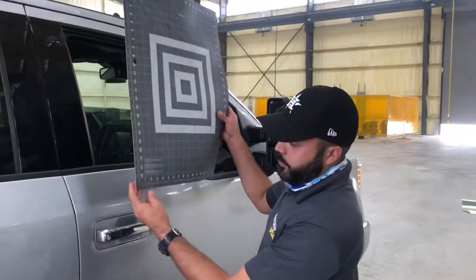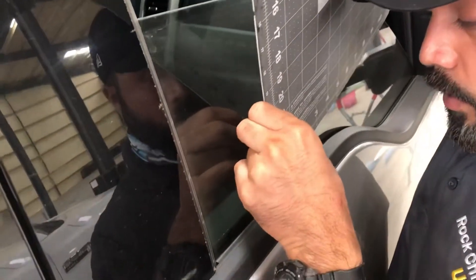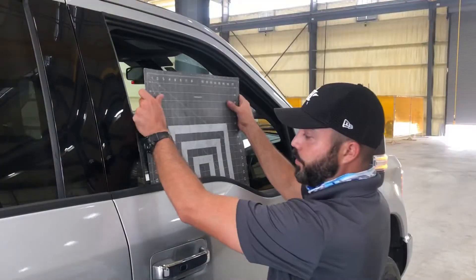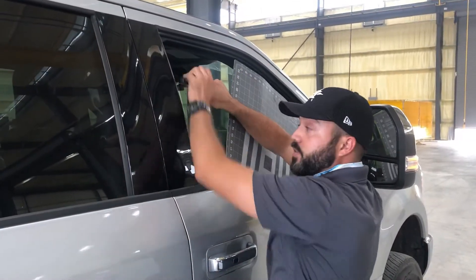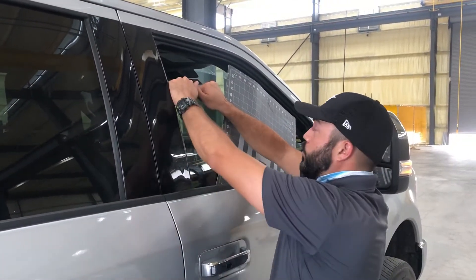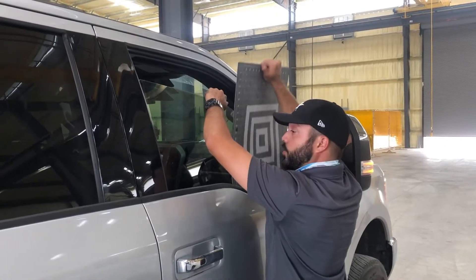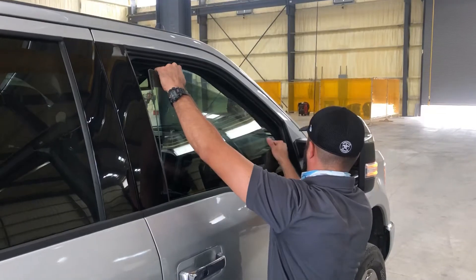What you want to do is insert your piece of plastic through here. Go in between the rubber there inside, and go down in between that clip and the glass. Release one side first, lift it up, hold it up, and then do the other side. Once you release the clip out of the way, tilt the glass forward.